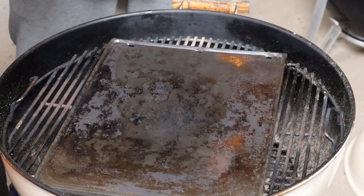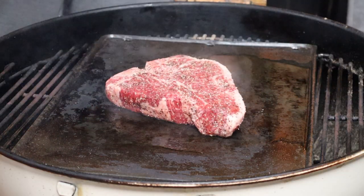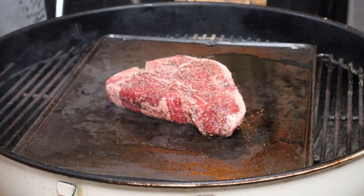That griddle is nice and hot now — it's at around 650 degrees Fahrenheit. So it's now steak cooking time. First, we just want to oil that griddle. Listen to that sizzle — that's what we want to hear. I'm going to be cooking this porterhouse to a perfect medium, so that's 145 Fahrenheit internally.